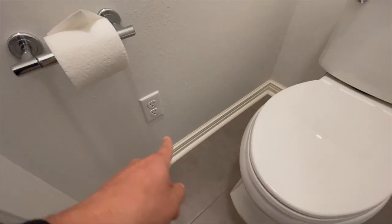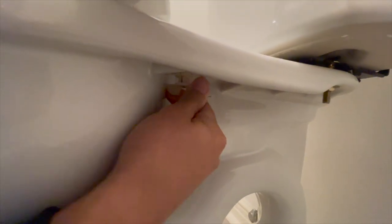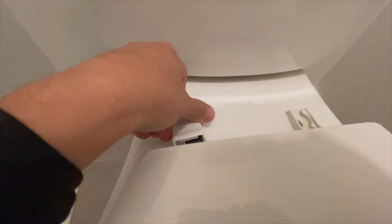So the first step is to take out that toilet seat. My husband is showing you that he's unscrewing the old model. All you do is turn counterclockwise — righty tighty, lefty loosey, as mom always showed us. Take those screws off and hold them to the side, or you can throw them away because you're never going back to this toilet seat again. The Toto is worth it.